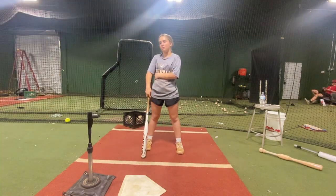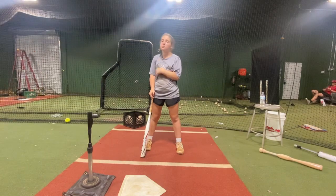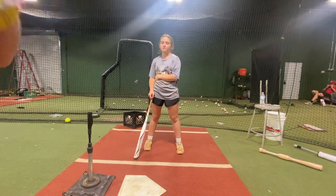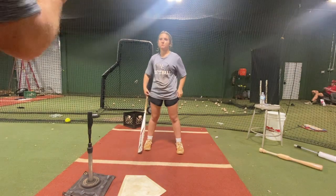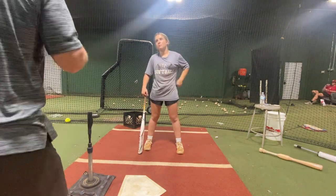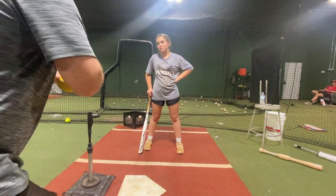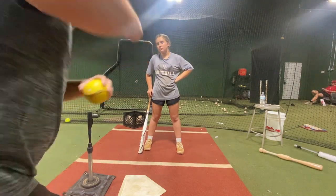Instead of swaying back, curl back — right here. Feel like you're taking your butt and making it to the pitcher. That's all I want you to concentrate on. Don't concentrate on any other part of your swing. Not swaying back. You sway back and your whole body is moving. Concentrate on just turning.